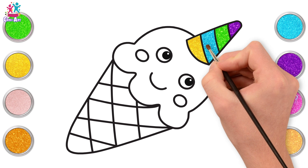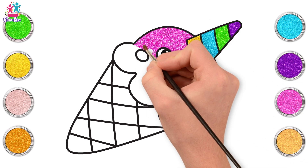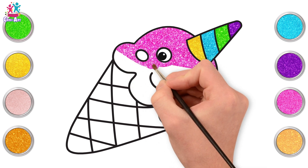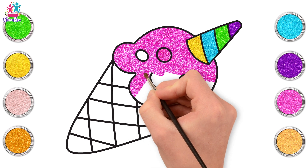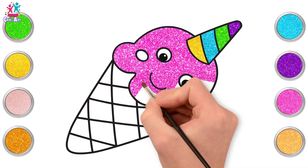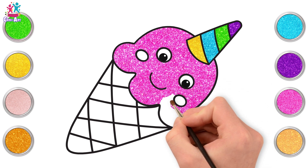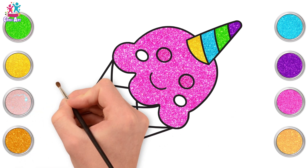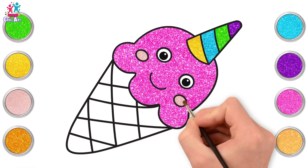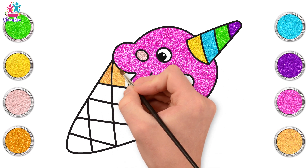What flavour ice cream shall we have? I think it's going to be raspberry flavour, or it could be strawberry flavour. I think I like summer fruit flavour — that way I can have raspberry and strawberry together in one. Time to do the rosy cheeks.